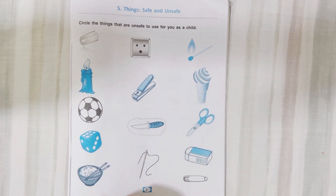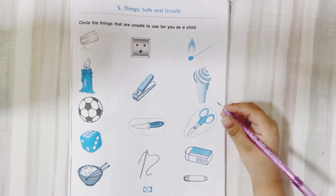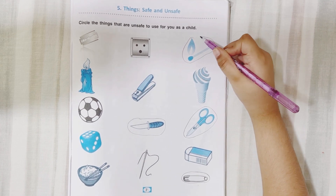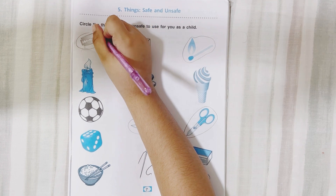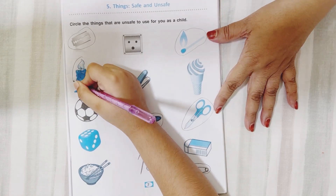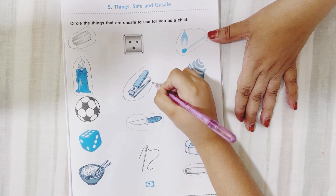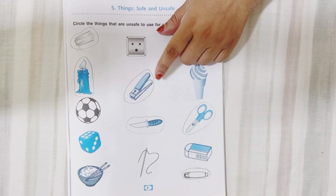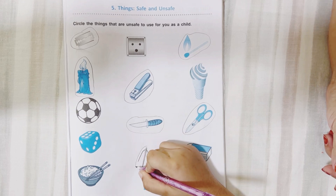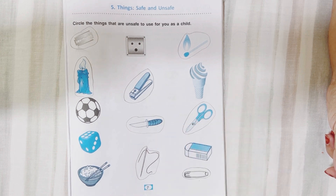Knife — knife is unsafe for us. Scissors — scissors are unsafe for us. Safety pin. Blade — these are unsafe for us. What else? There is still something unsafe. Yes — candle. What else? This is a nail clipper; if it is not used properly, it can harm us. What about this? Needle. It can also harm our fingers — if you don't keep it at its proper place, it can harm us.